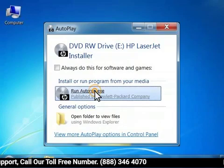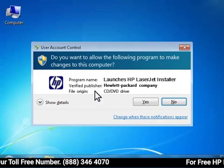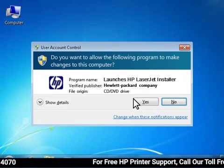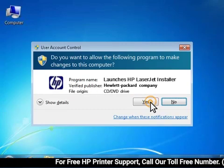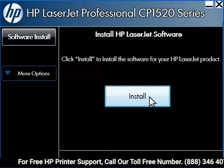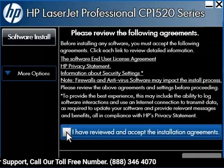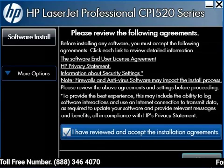On your computer, an AutoPlay window opens. Click Run Autorun.exe to start the installer. Windows 7 asks you to confirm if you want to continue opening the installer. Click Yes to continue. When the installer opens, click the Install button. Review the agreements, then click the check box next to I have reviewed and accept the installation agreements.